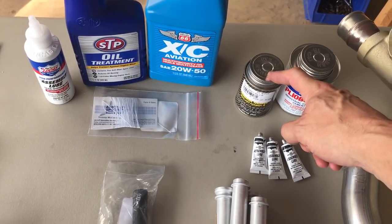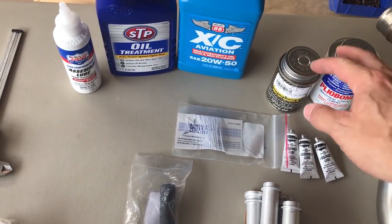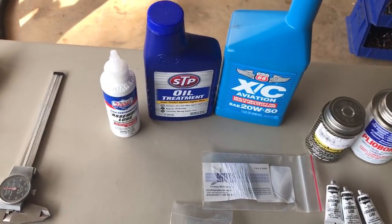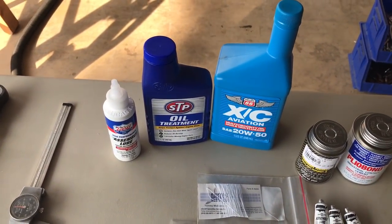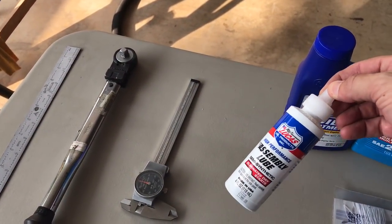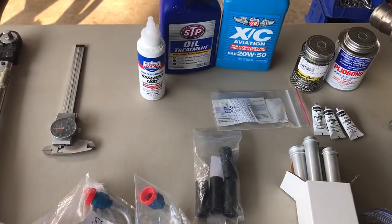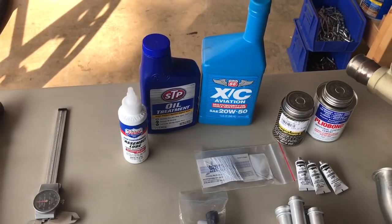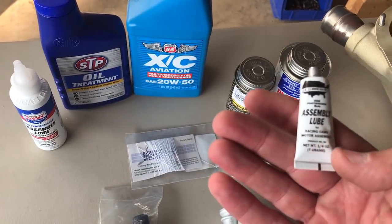I have the silk thread that Aircraft Specialties sent me free of charge, which was really nice. I have aviation oil and STP oil treatment for the 50/50 mix that they call for. I also bought Lucas assembly lube — it has moly in it. Some of the stuff is supposed to be coated with moly, and this assembly lube should have that in there.